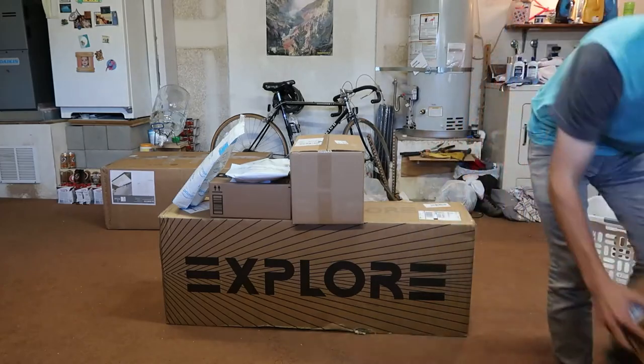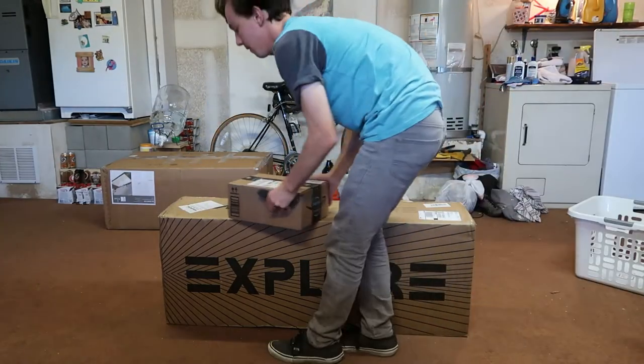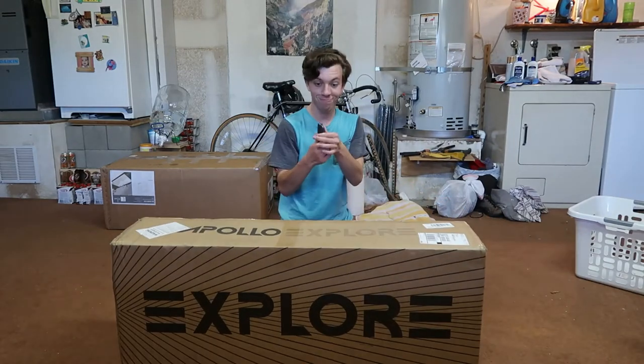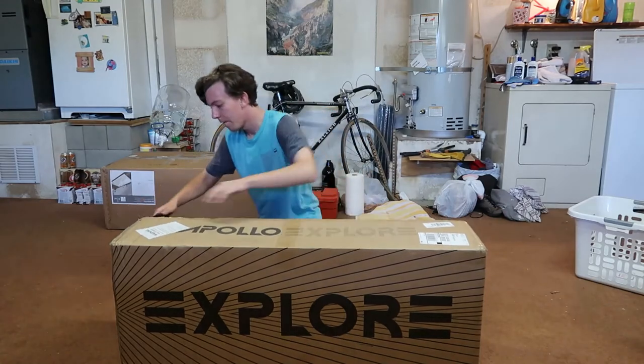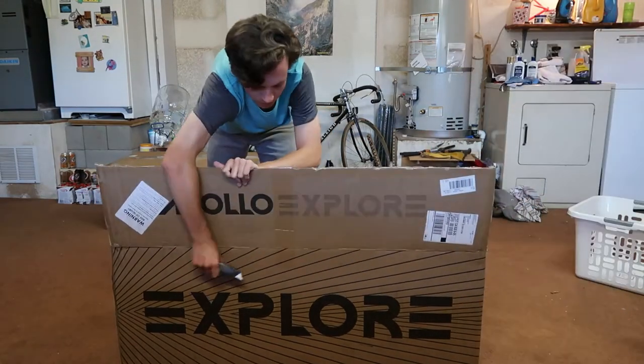What's going on guys, Sethward here and welcome to a very special video. So just so you guys know, this is live, but the intro I'm going to record is not live. So anyway, this thing just arrived and I want to unbox it. For today's very special video, we are unboxing the Apollo Explorer electric scooter. This is a single motor scooter — not necessarily the beginner entry level, but not the highest level either. I wanted to get something a little bit in between.